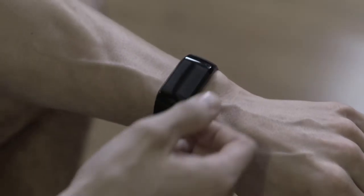Navigating your way around the watch is very simple. There's only three buttons you need to know: the up swipe, down swipe, and select. Let me show you.